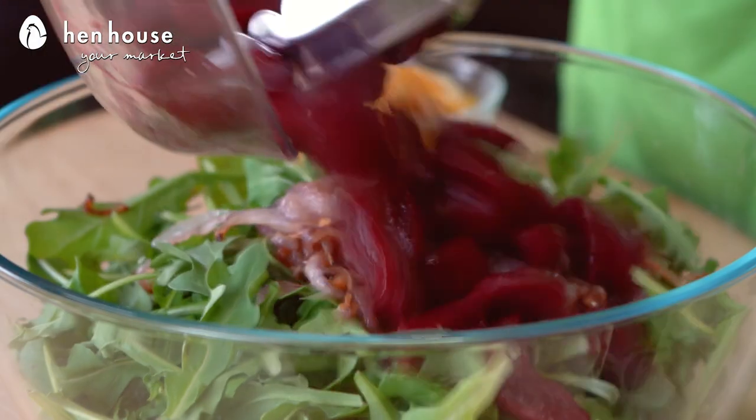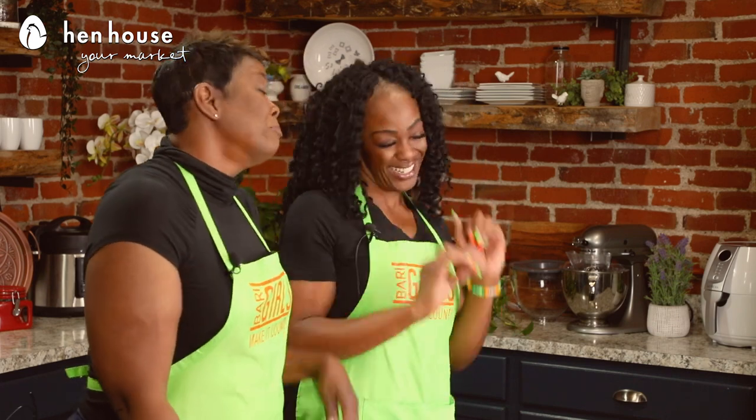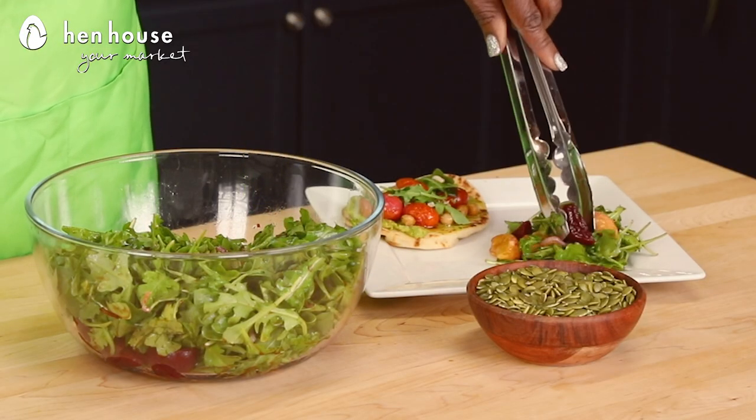We try to use beets in our recipes because they provide some serious beet-o-fits! They contain nitrates which convert to nitric oxide in our body. This relaxes our blood vessels and improves blood flow, so that helps lower your blood pressure. Plus they contain fiber which can lower your cholesterol and aid your digestion.